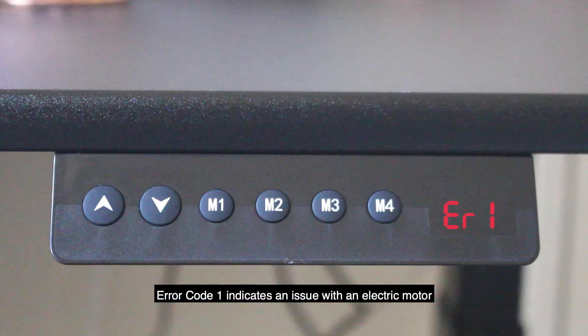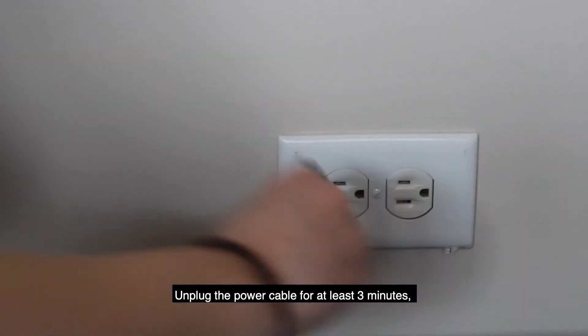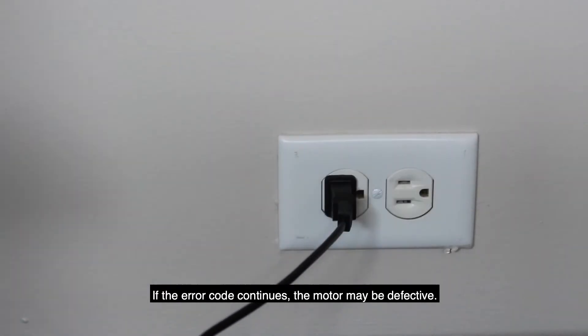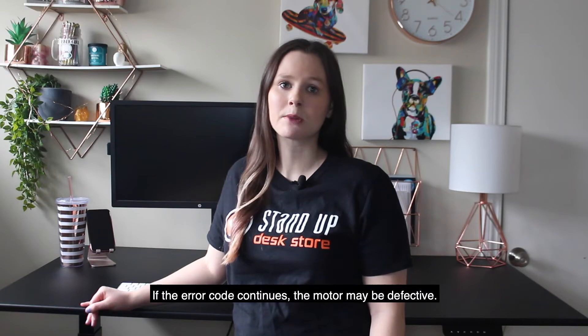Error code 1 indicates an issue with an electric motor. Unplug the power cable for at least three minutes. After three minutes, reconnect the power cable. If the error code continues, the motor may be defective.